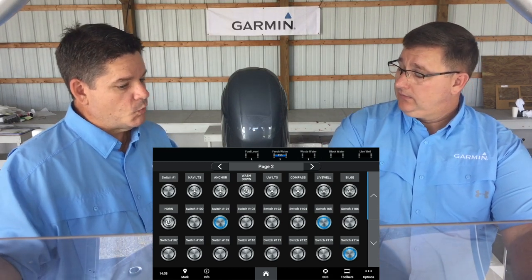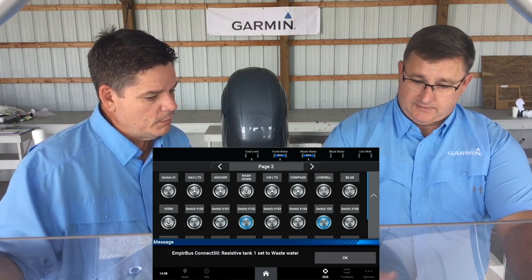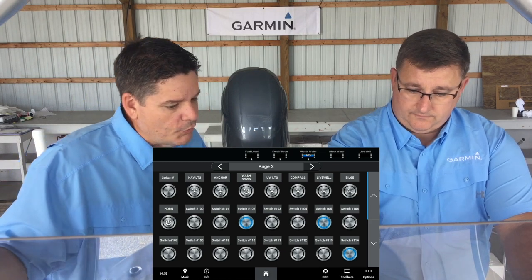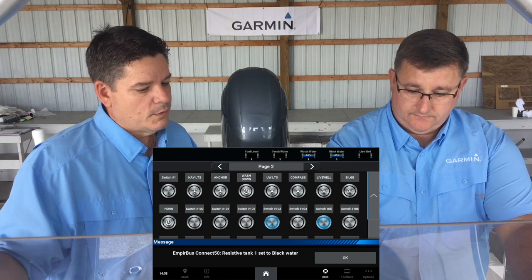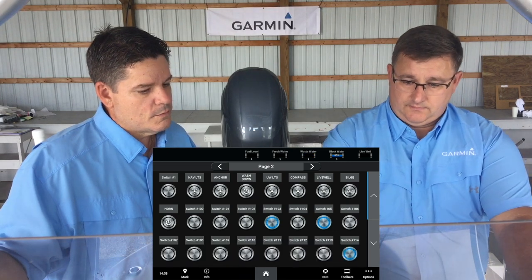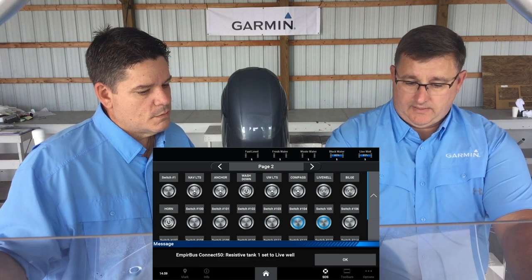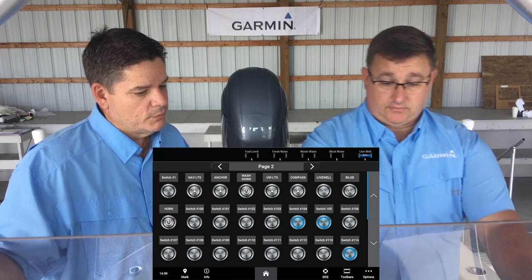So if I went to switch number 102, that's probably going to be wastewater? That's going to be wastewater. And then switch number 103 is going to be our black water. And then switch 104 will be our live water. And they're all working independently of each other. That's correct.